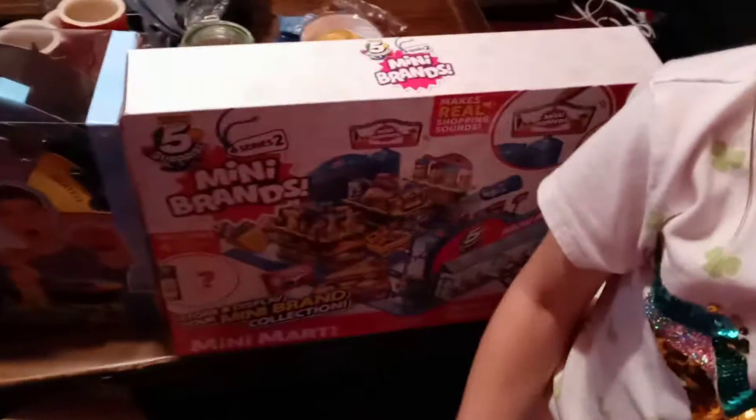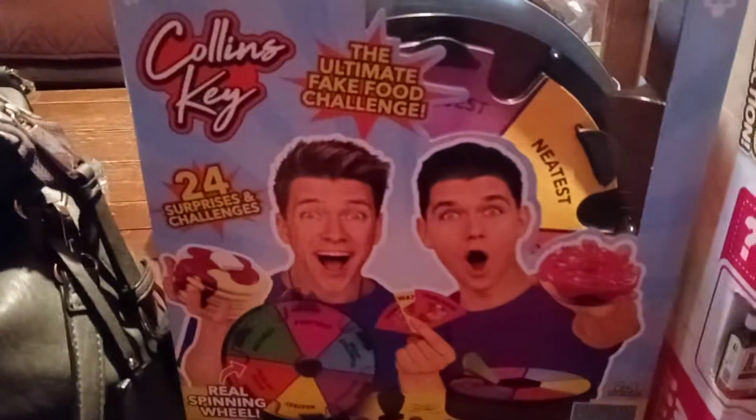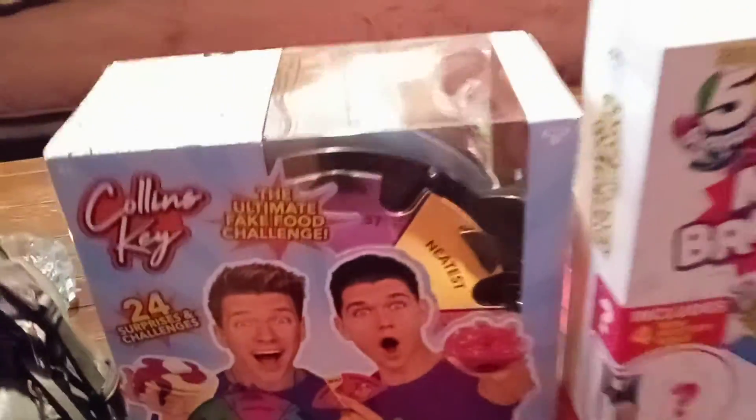Can we open them here? No, I know. And then what's our game? Mom, can we open them? The ultimate fake food challenge! And this is actually going to work. We're going to do a video on opening that stuff. What's up in here? It's actually going to work. Okay, let's open it. Look.